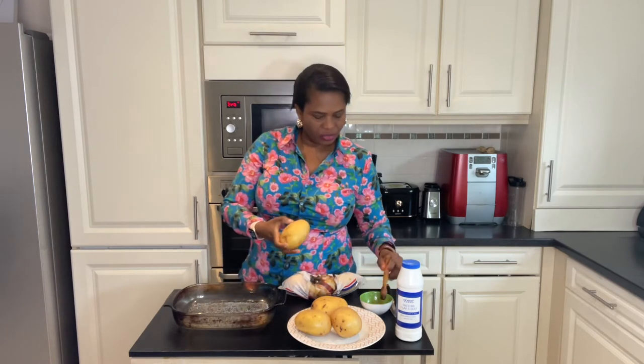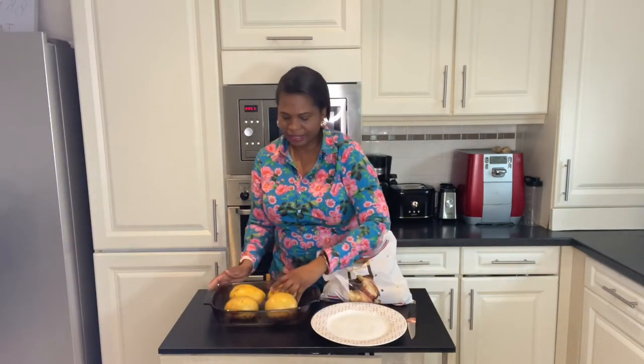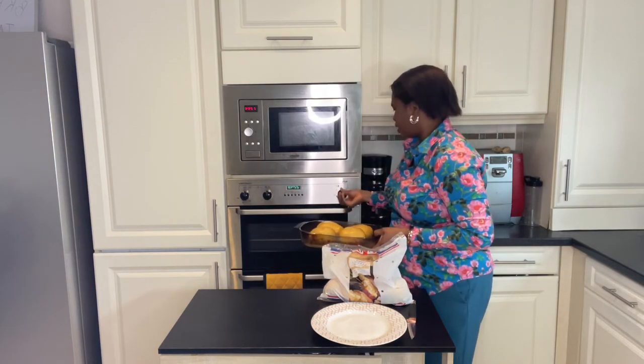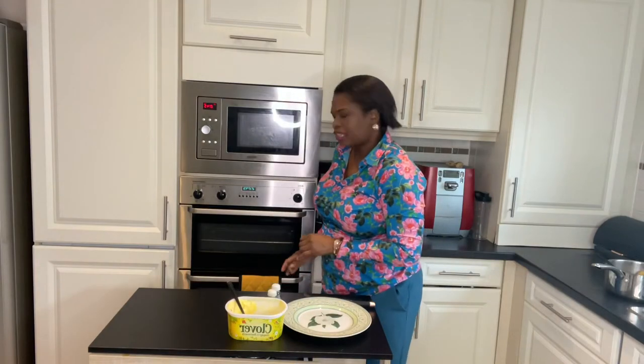I've added a bit of salt to mine. You can also use a brush to brush it with a little bit of oil or melted butter — this is optional, just to have it nice and crispy at the end of the baking. Place in the oven at 200 degrees and cook for one hour.